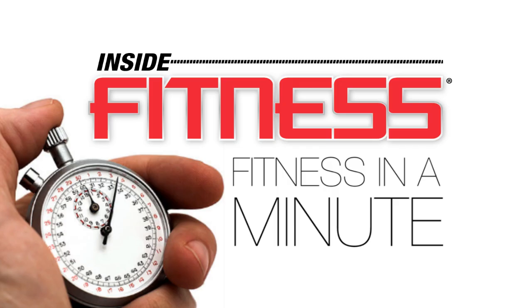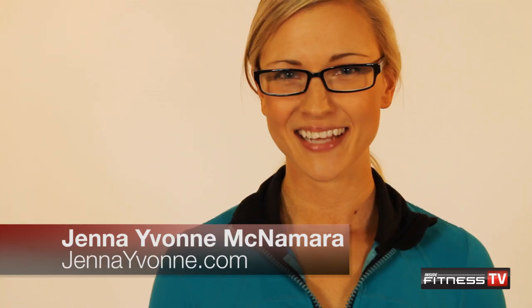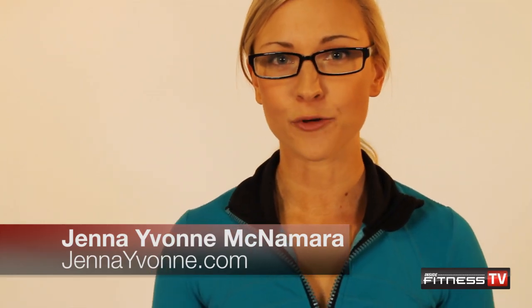Hi, this is Jenna Yvonne McNamara, and you're watching Fitness in a Minute. Today I'm going to show you guys how to make a really healthy, quick and simple avocado dip.